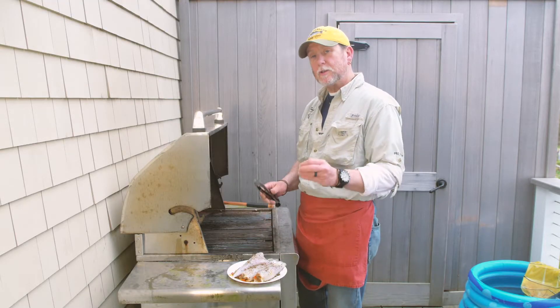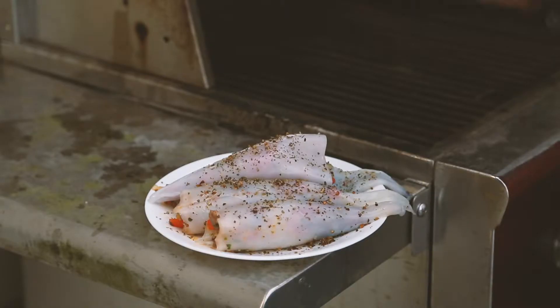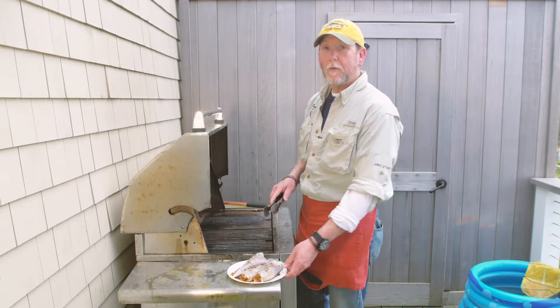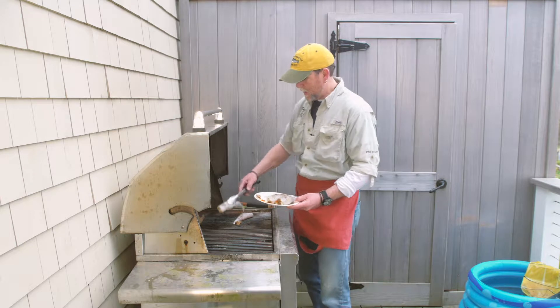With smaller squid, you could actually stuff them right ahead of time with raw sausage. Since these are bigger squid, I went ahead and cooked the sausage off ahead of time and then stuffed them up. Drizzled them with a little bit of olive oil and our seafood rub, and then I'm going to put these right onto the hot grill.